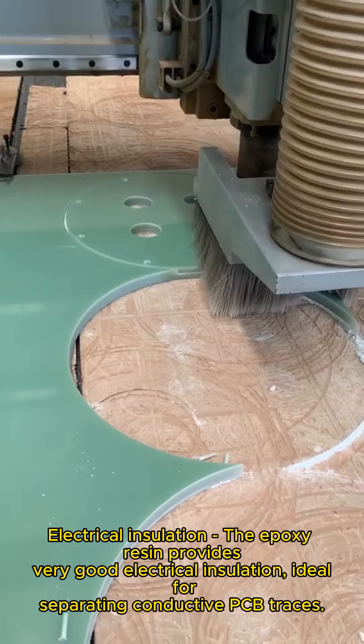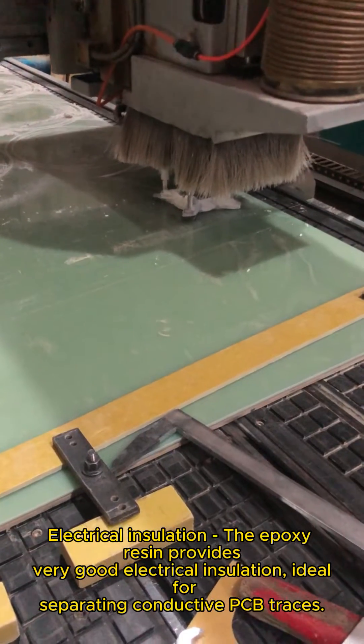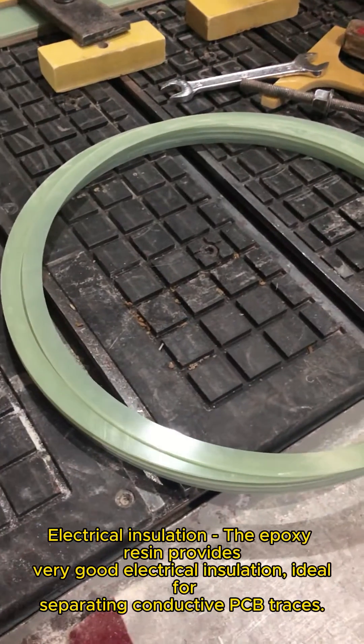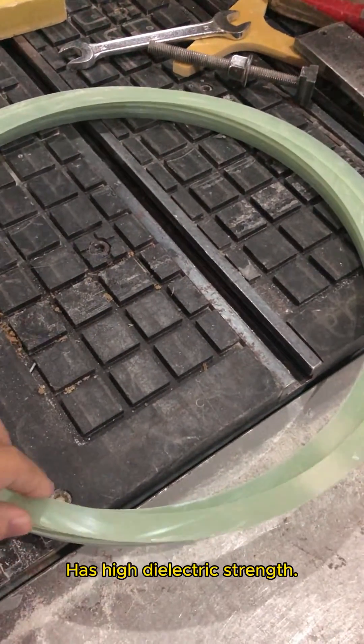Electrical insulation. The epoxy resin provides very good electrical insulation, ideal for separating conductive PCB traces. It has high dielectric strength.